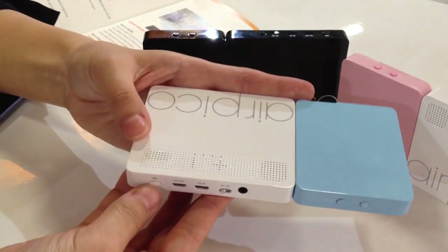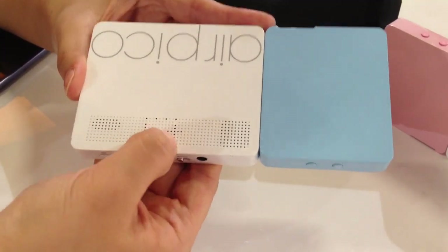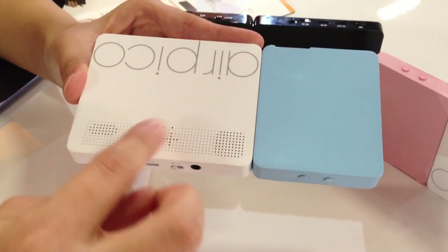And here is the battery level indicator. If you click it, you'll see the battery. And here is the volume control. It's a touch sensor, so if you touch it, it will increase or decrease the volume.